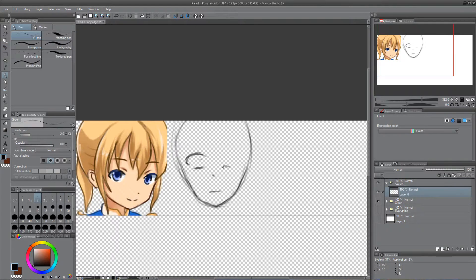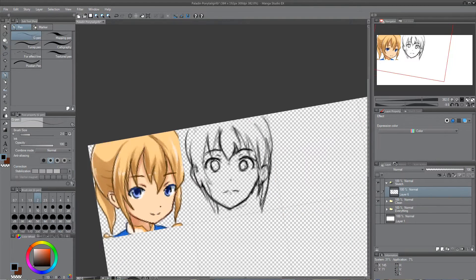Hello! In this video I want to show you how I draw a head from different angles. It's still rather difficult for me because I'm still a beginner.